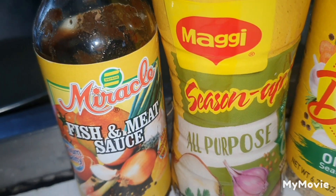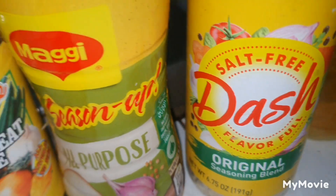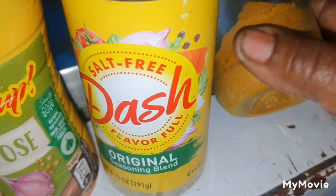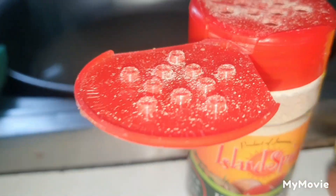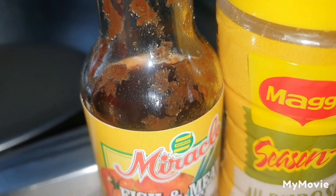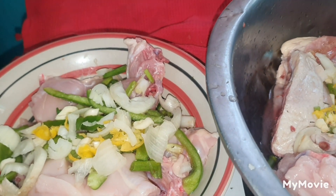Here I have my powdery seasoning — some fish and meat sauce right here, this is my all-purpose, a pinch of dash. The dash brings up the flavor. This is my curry heat over here, strictly Indian curry, that's all. And this is my meat herb spice, meat seasoning, that's all. So I want to go straight ahead and see what I'm about to do today with my brown stew chicken and my curry chicken.